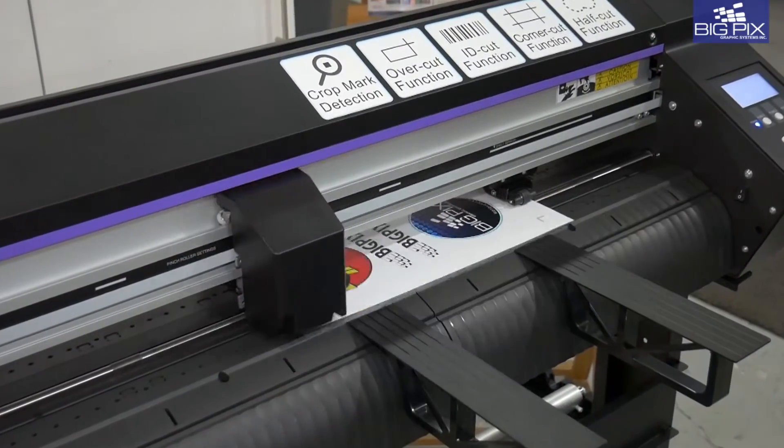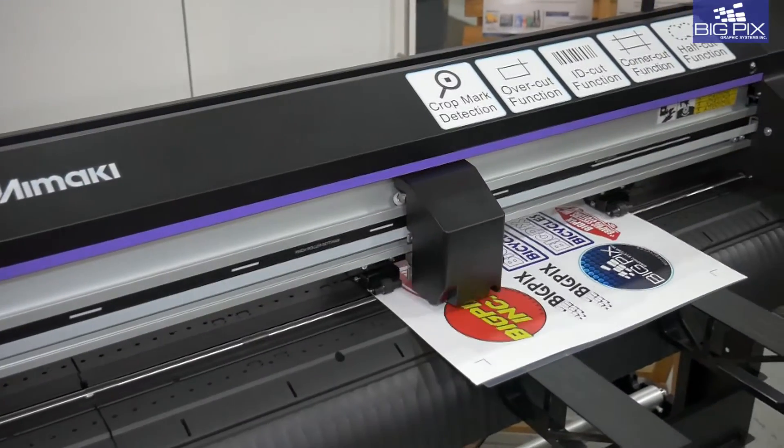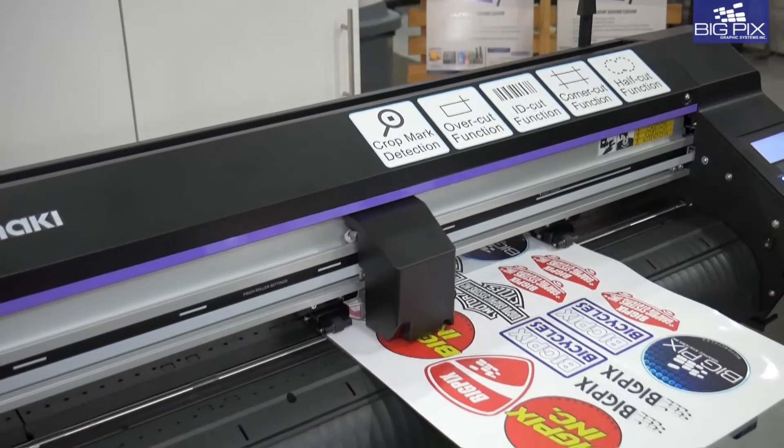Enjoy the speed and ease of cutting through stickers, labels, cardboard, window films, and much much more. Deliver your projects faster and with improved quality.